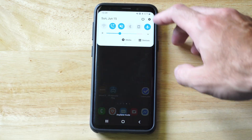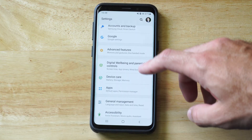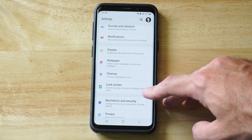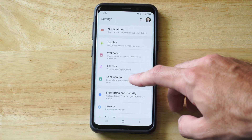So let's go to the top right, go to settings. Under settings, the option is called Lock Screen. Now you could have something called Privacy and Security — it could be under there. So here's Lock Screen.